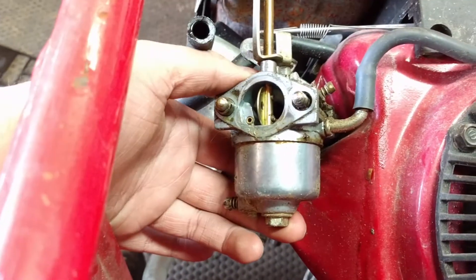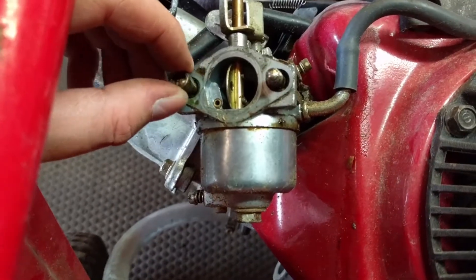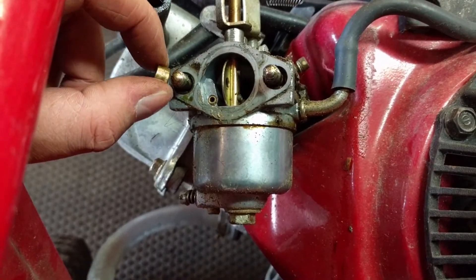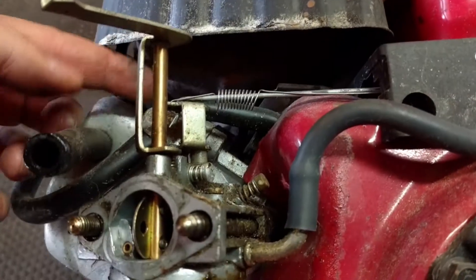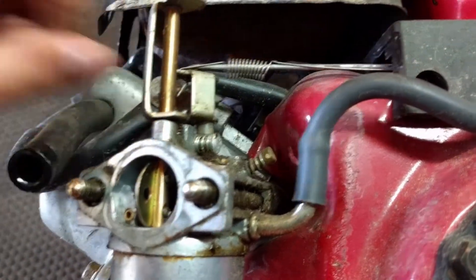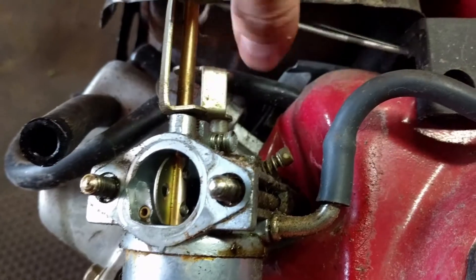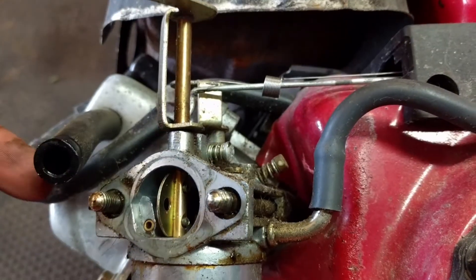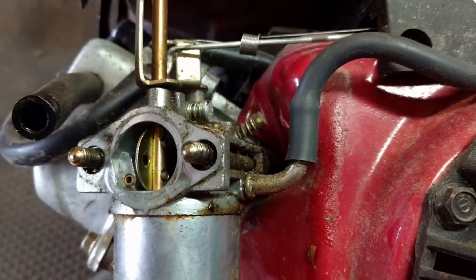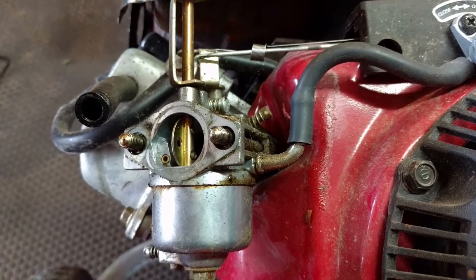This carburetor is on studs, so it should just slide off. Watch out for the little bushings in here — take those out, there's going to be one on each side, and you don't want to lose them. Take your linkage here, just push on it and pull up on it, and it should pop right out. Just watch that you don't bend up your spring too much. Then we'll disconnect the fuel line here and pull this carb off to get it on the bench to disassemble before we put it into the ultrasonic cleaner.